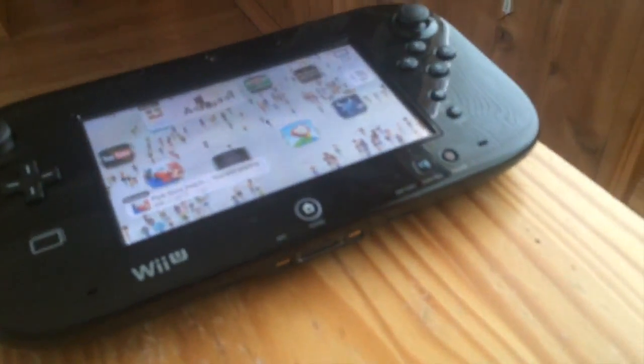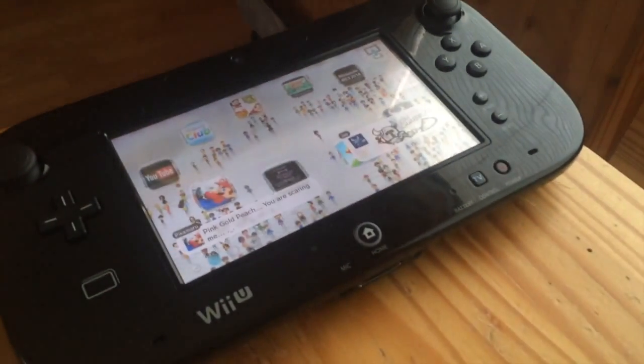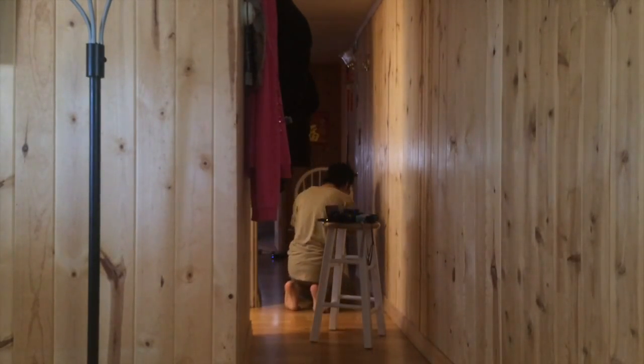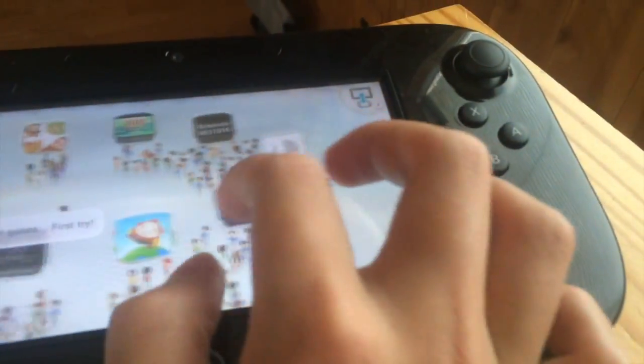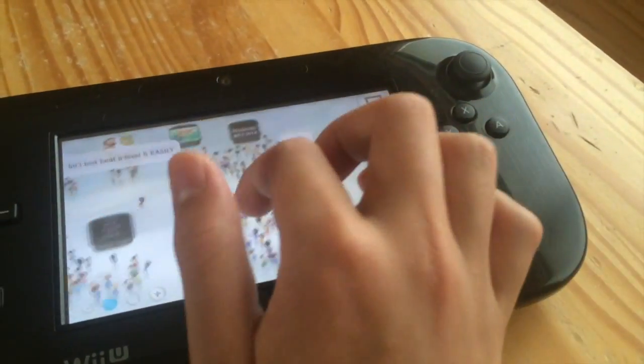Okay, for this last test I have my Wii U at the end of the hall, and between the hall and the GamePad are all these electronics. I'm going to turn them on to see if wireless interference will affect the distance. Right now it's working fine at the end of the hall with no lag. I'll turn on all the electronic stuff and see if it can still get a signal. Okay, they're all on — working perfectly fine. So if you're at this distance with wireless stuff in between, I don't think it's going to affect it, unlike that 3DS StreetPass thing.